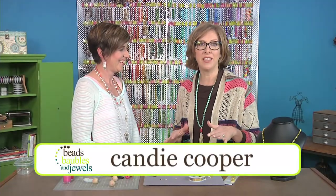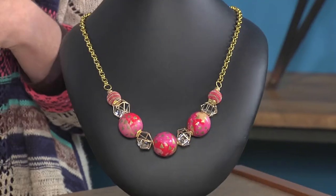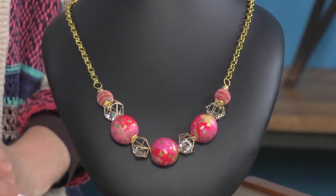Kandi Cooper is here to show us a really cool technique using nail polish to marbleize your beads. This is great. Let's make some beads — well, decorate them anyway.